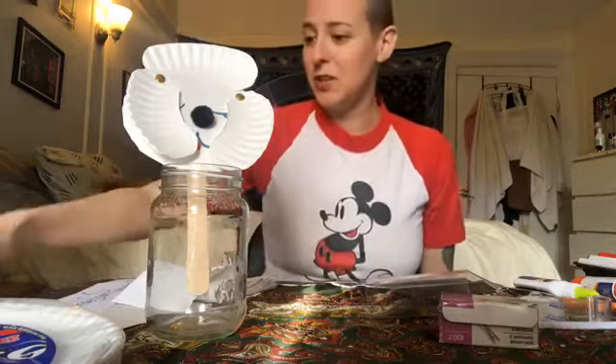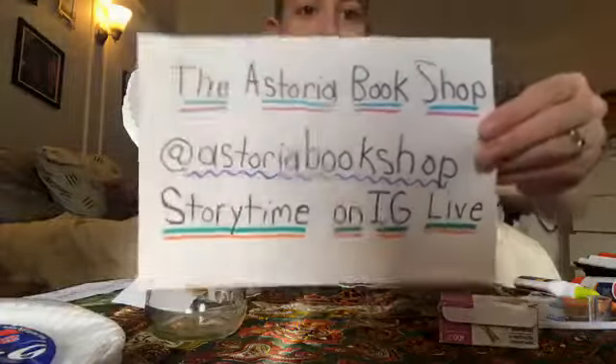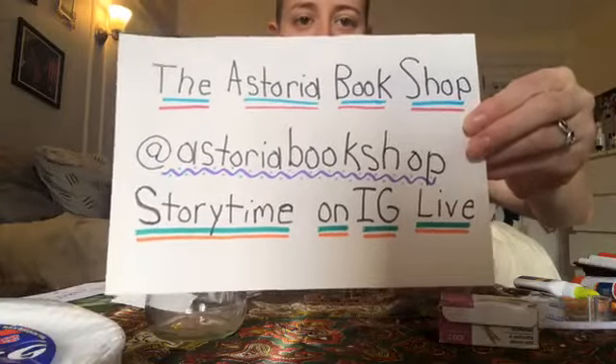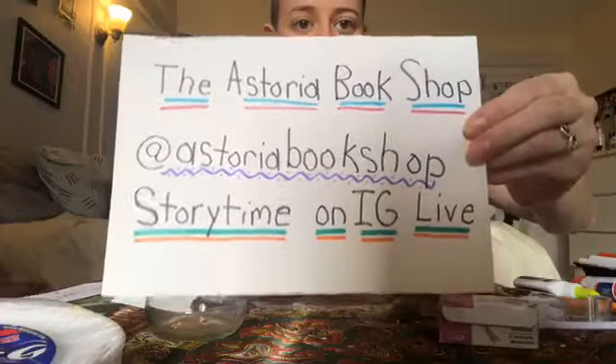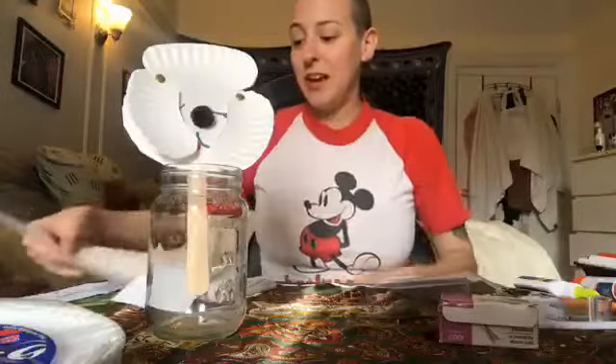Today we did something a little bit special. We've done this once before, but we partnered with the Astoria Bookshop — definitely a big shout out to them. They have an Instagram Live story time every Thursday at 11 a.m. Eastern Time, so that's something really fun for you and your family, and this morning they read a couple of stories.